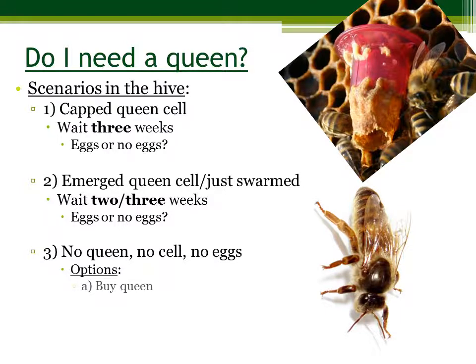If there are no eggs, no cell, and no queen, you have a few options. First, you could buy a queen and introduce her to the hive. You could also give the hive eggs or small larvae and hope that the workers produce a queen from that. You can also combine it with another hive.